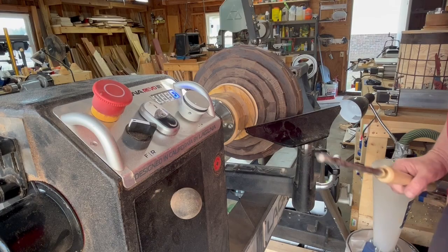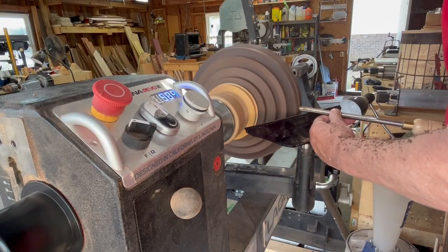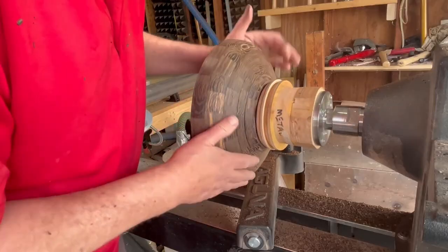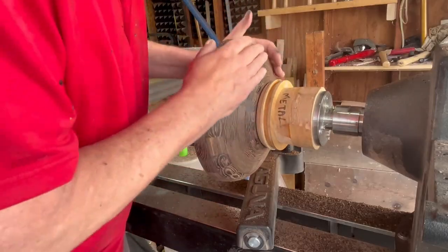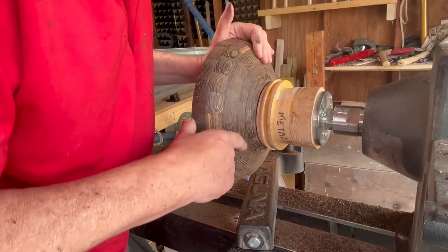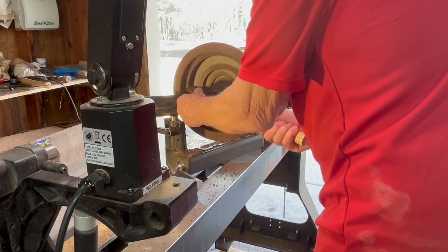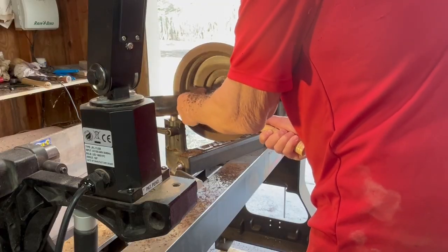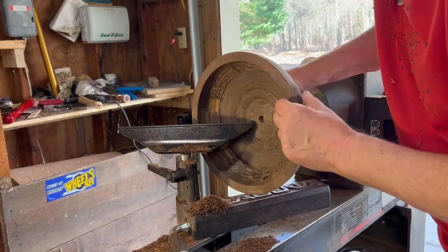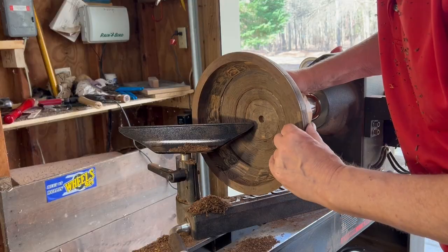The dome is put together and it's time to start turning. Starting with a bowl gouge, the outside takes shape. Switching to a 1-inch round nose scraper — one of a favorite tools — gives a better finish. The piece is now round, though not completely done with a couple of seams still showing. Turning switches to the inside to check wall thickness; the interior is now round with a rough surface, but it won't be seen since it's the inside.